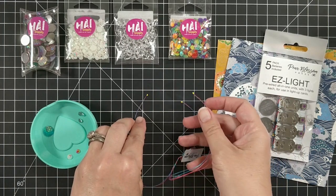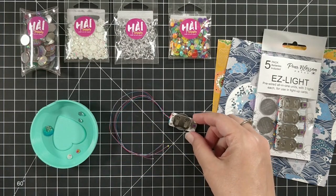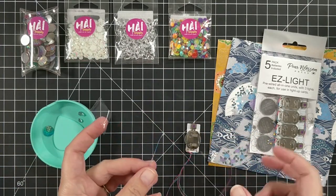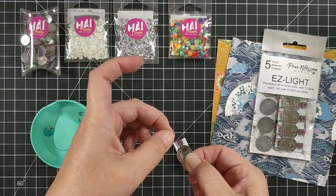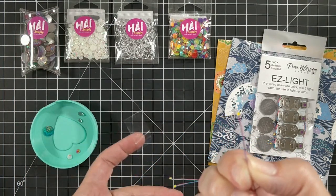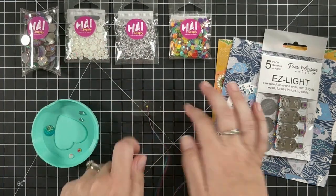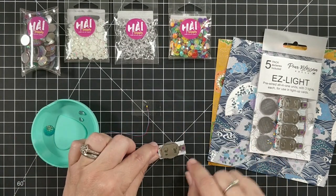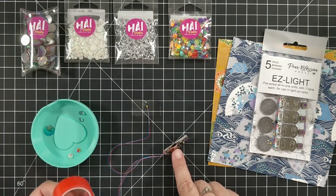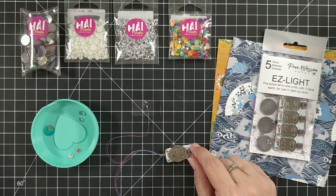All you're going to do is tape down the lights where you want them and then tape down the battery where you want that. To tape them down, I usually use a clear scotch tape. You can use washi tape or whatever you want. If you're using the scotch tape, it doesn't matter if you cover up the light or not because the light will go right through it. The yellow dots at the end of the wire are the lights. I like to use a strong tape like score tape — any double stick tape works, but make sure it's a nice strong one because there's a little bit of weight with the battery.